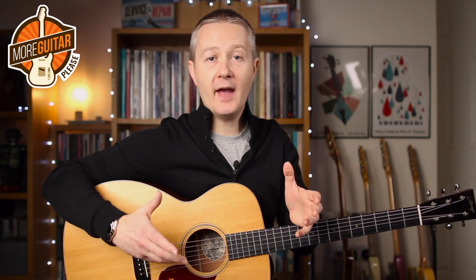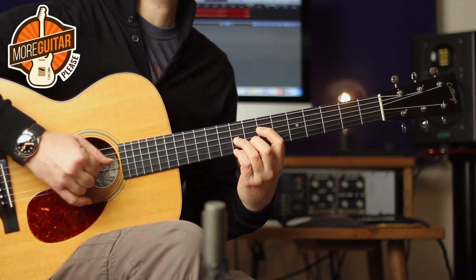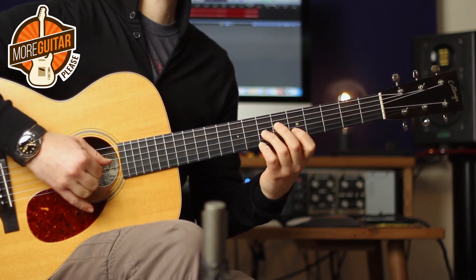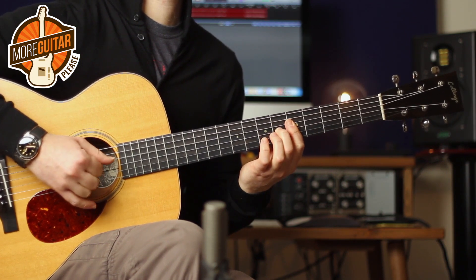I'm going to stay in the 12-8 feel here, but I'm going to give it a different rhythmic pulse. Check this out.